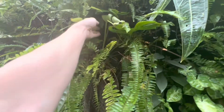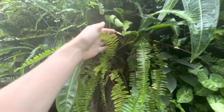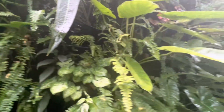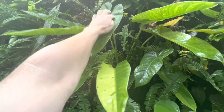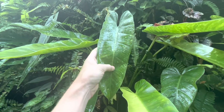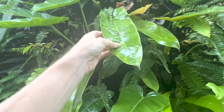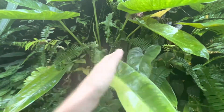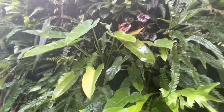We also have a monstera deliciosa here, which has got a new leaf that will start to grow up and fill some of this gap. Here is our Jose Bueno — variegated Jose Bueno. Some light variegation to the leaf. It did have more variegation earlier on, but as the leaves have got bigger they seem to have lost a little bit of their variegation. But there's another new leaf coming out and it's not growing too leggy — it looks quite nice in this area.